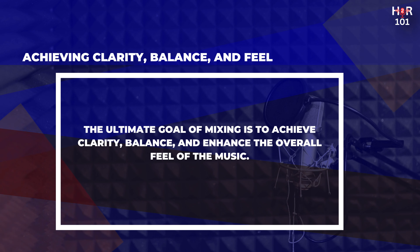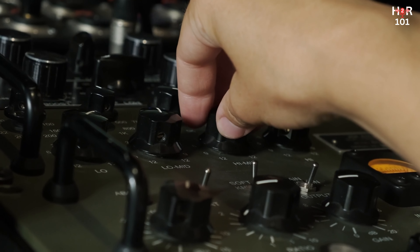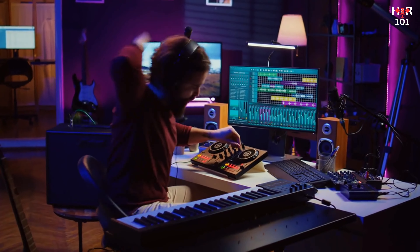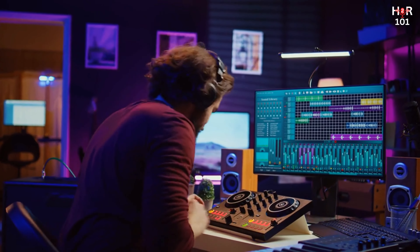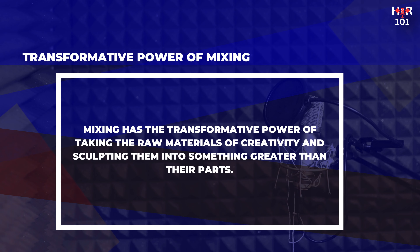The ultimate goal of mixing is threefold: achieve clarity so every note and word is intelligible; balance, ensuring no element overpowers another; and enhancing the overall feel of the music, whether that's making a track more energetic, atmospheric, or emotionally moving. By carefully adjusting levels, panning, EQ, compression, and effects, you bring out the best in your recording — transforming a collection of individual tracks into a single, impactful piece of music that resonates with listeners. This is the transformative power of mixing.